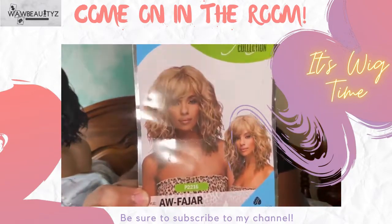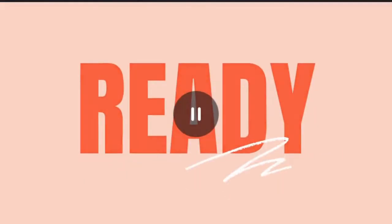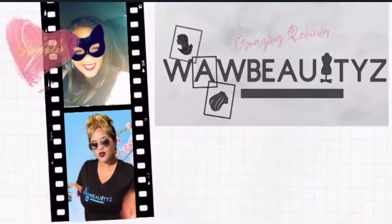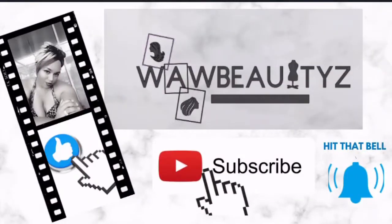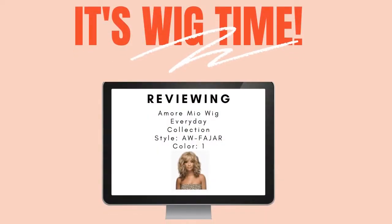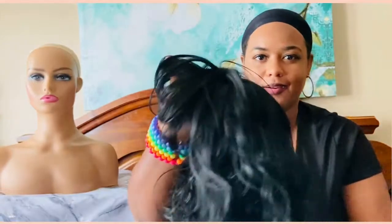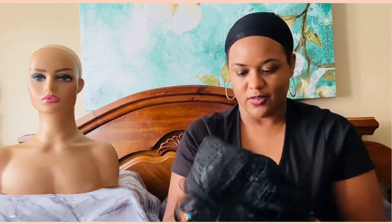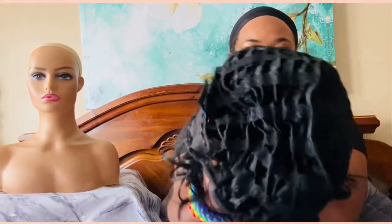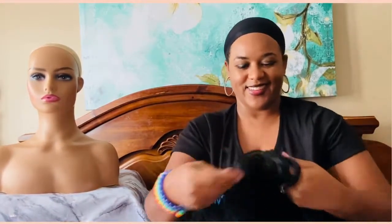All right, we're gonna go ahead and get started. Here she is off the mannequin — look at her, she is gorgeous. She doesn't have any combs, but this is what she looks like inside. I think I like it — let's try her on!